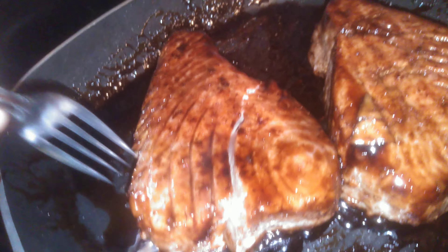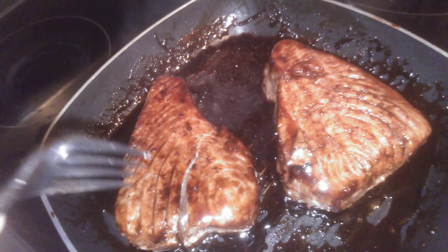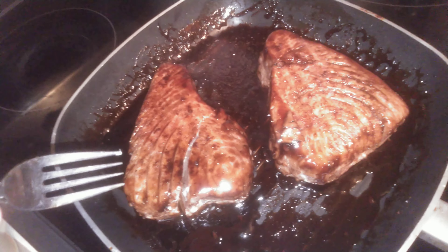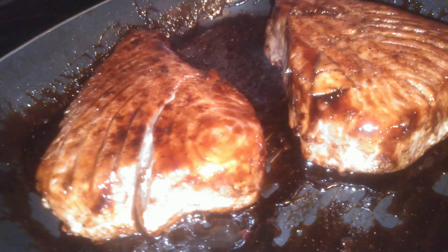See how pretty and marked the meat is. Fixing to take them off the heat and let them rest, and then a salad and some rice will be what we'll add alongside.